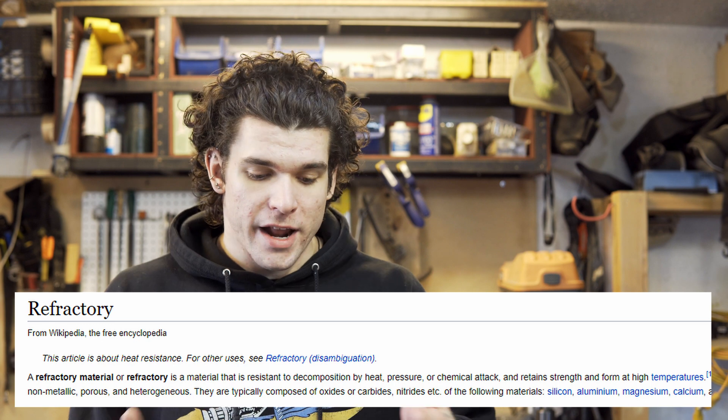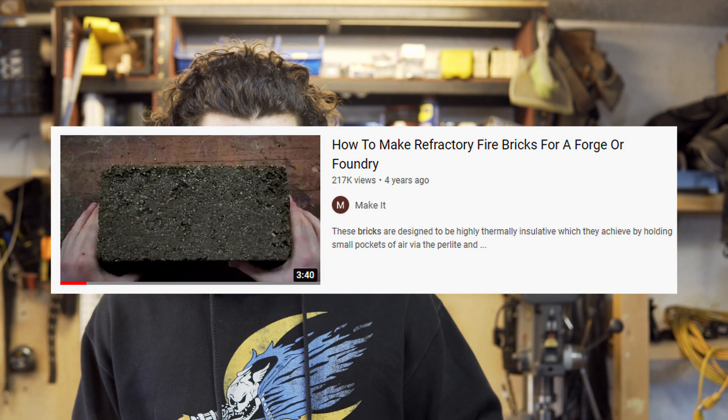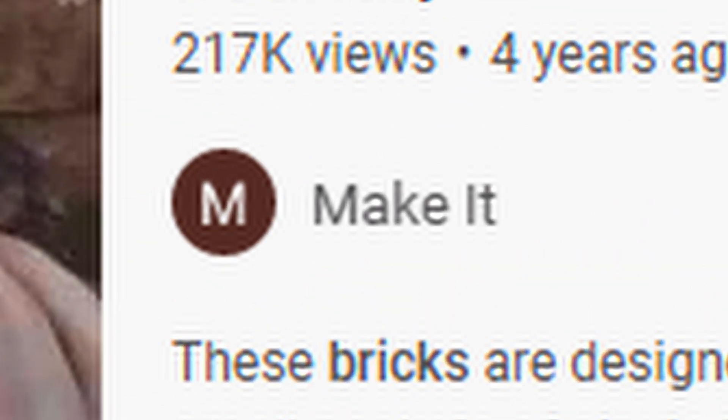So the first step to being able to cast aluminum is for us to make a foundry. To make a foundry, I need to come up with a refractory cement compound — something I can use to line the inside of a container to make it fireproof so we can actually smelt stuff in it. I've done a little bit of research and found a YouTube video explaining the process — a very thorough video by a guy named Make It. Go show him and the video some love.